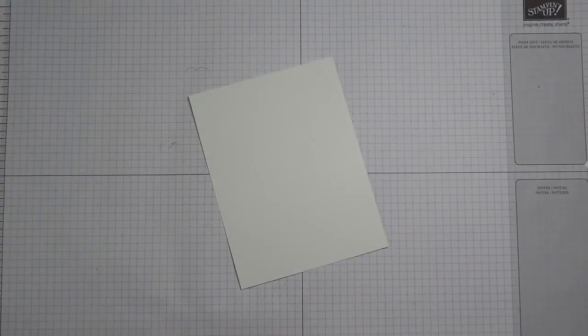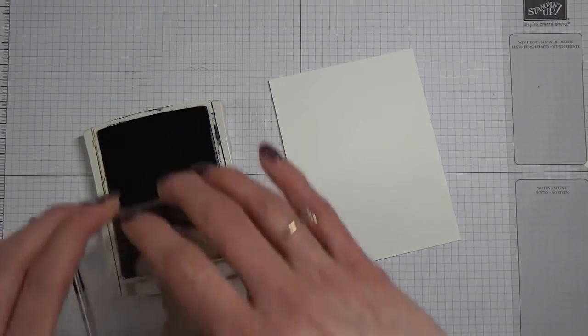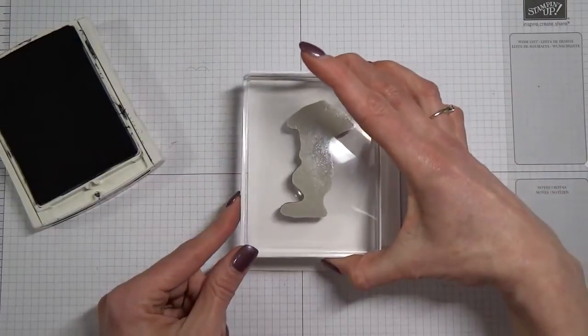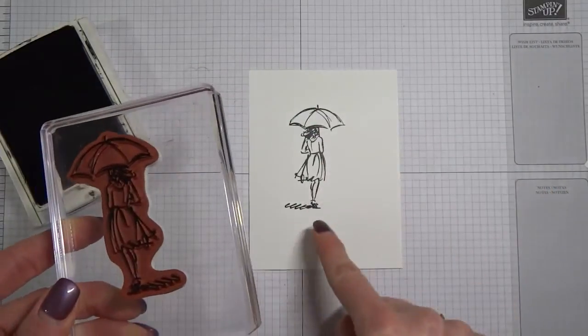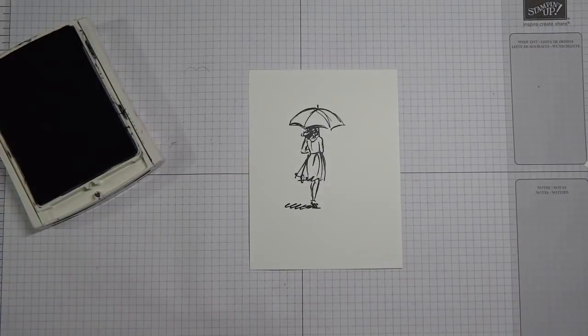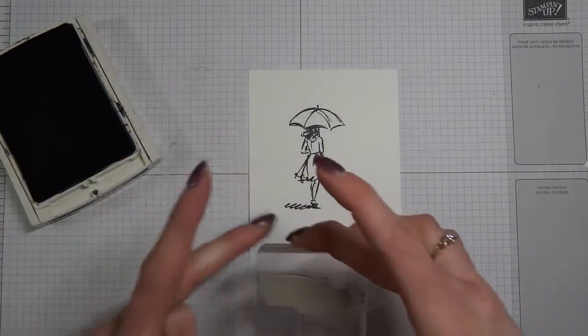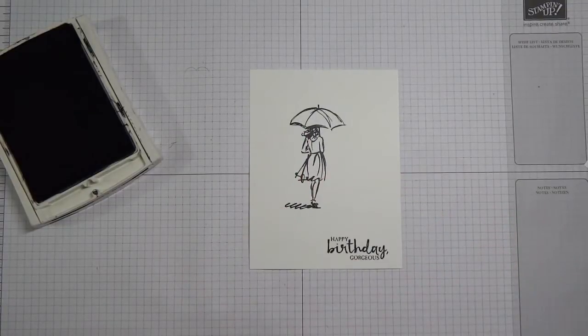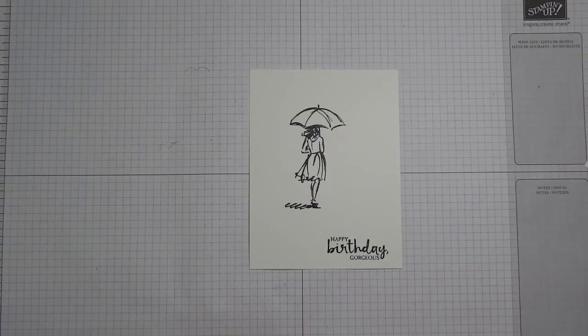Let's go ahead and get our image stamped using our basic black archival ink. I'm going to stamp my image on the page. Don't rock the stamp — if you rock and end up with ink along the edges, you'll get what we call a halo, and you want to avoid that. Then I'm going to take a sentiment. For this card I'm going to go with 'happy birthday, gorgeous' — also in the same stamp set as 'beautiful you.' I'll attach that to another block, ink it up, and hope like heck that I stamp it straight. Not bad!